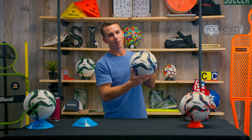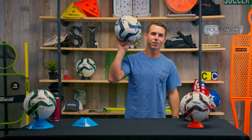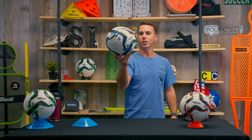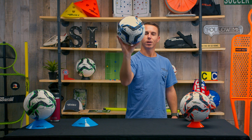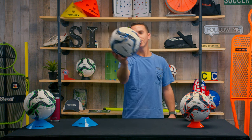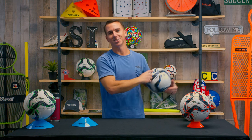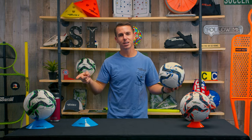Good-looking ball, isn't it? Redesigned and reimagined, this all-new Tasmania 32-panel thermo bonded soccer ball delivers one of the best and most reliable game balls on the market. Hey guys, Jeremy of Soccer Innovations here — thank you for watching, and today I'm going to talk to you a little bit about our Tasmania.